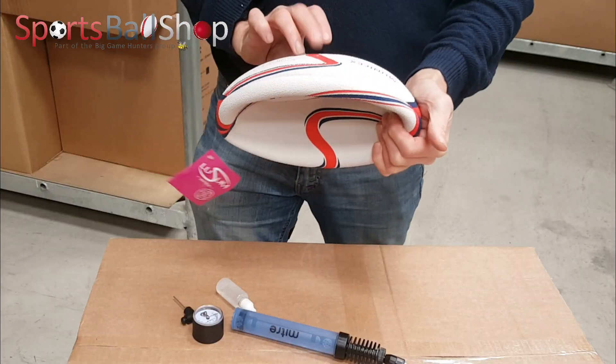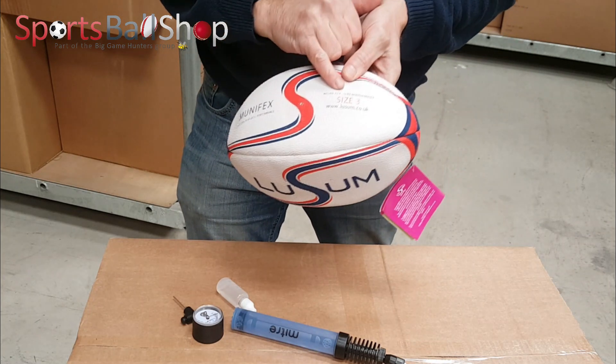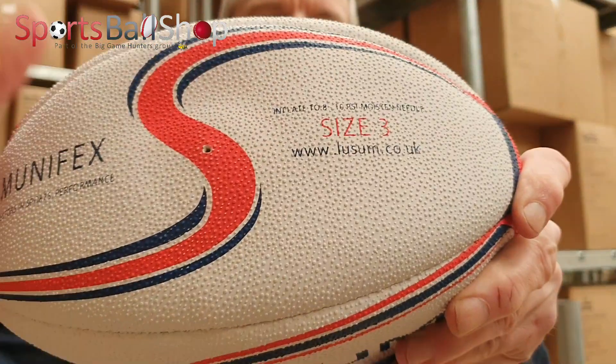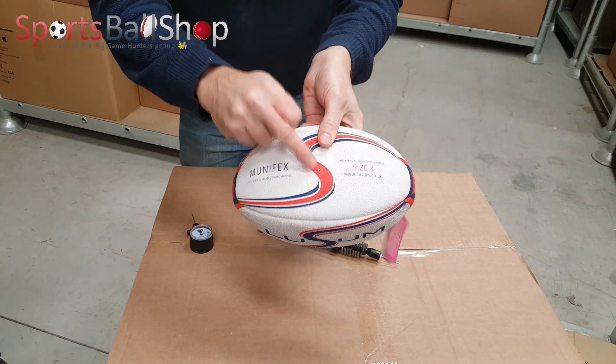First off we need to check what PSI the ball needs to be inflated to. This one needs to be inflated to 8 to 10 PSI, and we'll just put the hole where the needle goes.